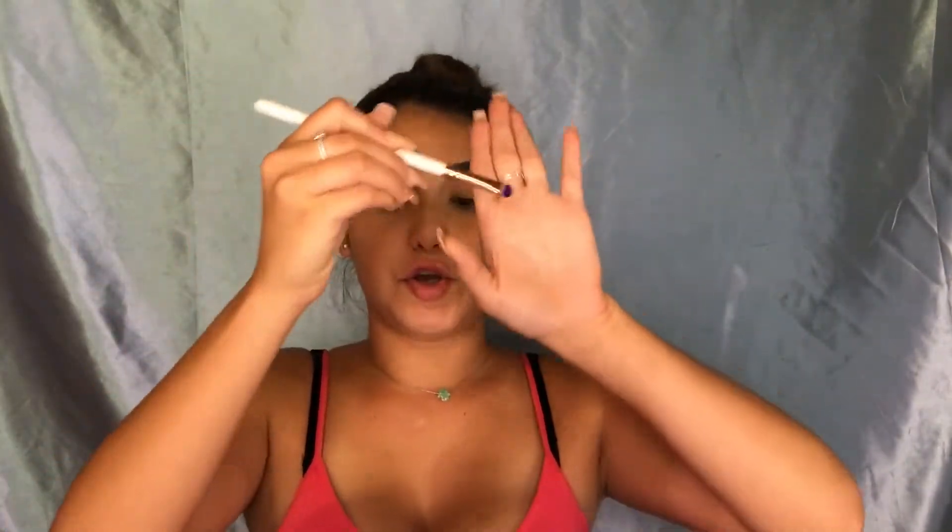We're gonna go ahead with the shade Twerk and try it on the lid. I'm going to first use it without Fix Plus on the brush to see how pigmented it is, and then if it's not pigmented enough I will add some Fix Plus. So pigmented — wow! So we're just gonna go ahead and start with that shade.